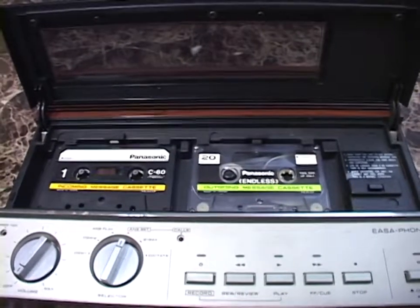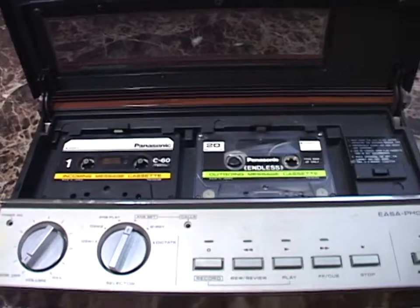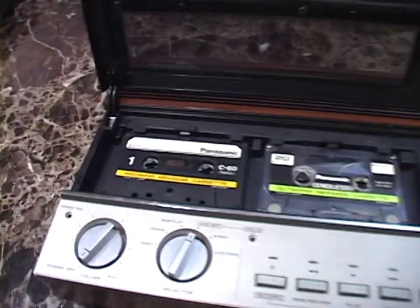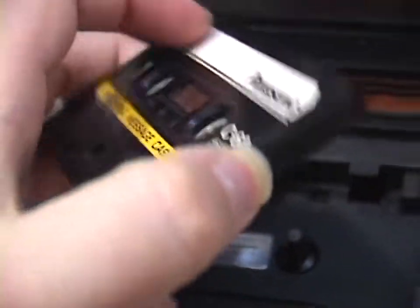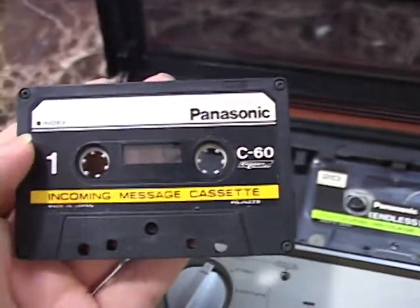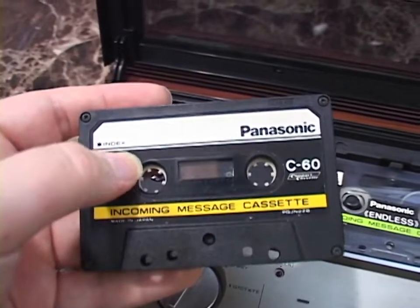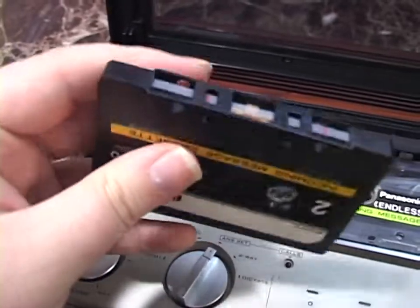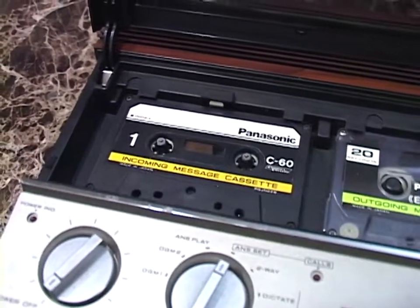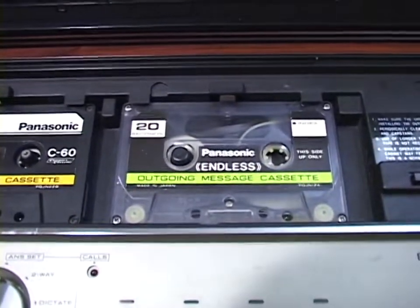Here's something kind of cool: this thing came with the original cassettes, which was really cool and another reason that tipped the scale for me to buy it. Not just because it's cool to have the original cassettes, but you actually do kind of need one of them, which I'll get to in a couple of minutes. Your incoming messages are recorded on a standard cassette — just a standard C60 cassette made in Japan. Supposedly the tape used in both cassettes is a little bit thicker and sturdier than that used in an audio grade cassette, to make them more durable and long-lasting.